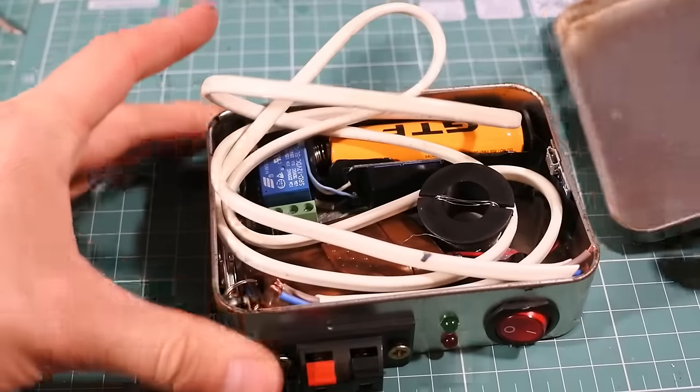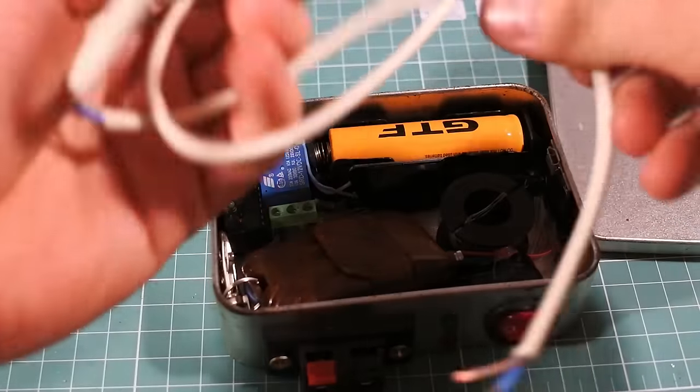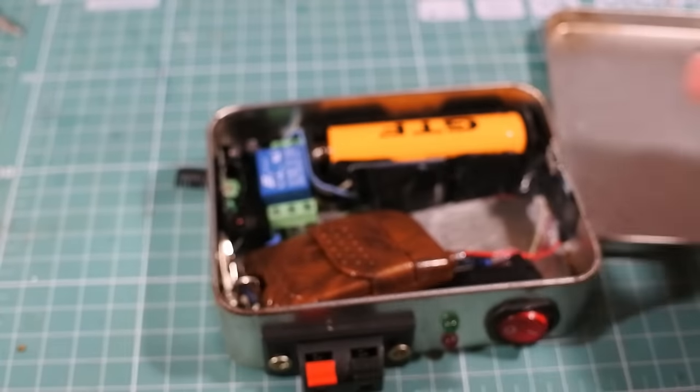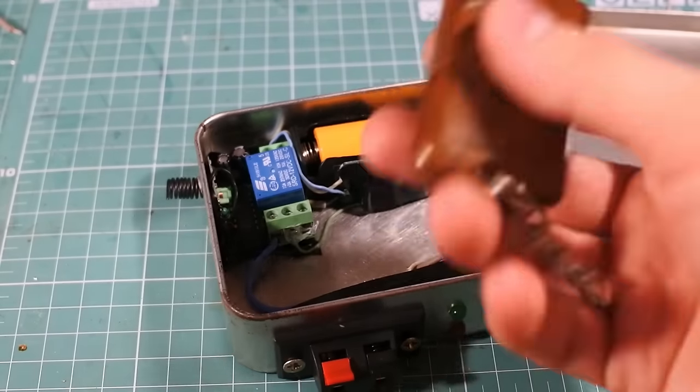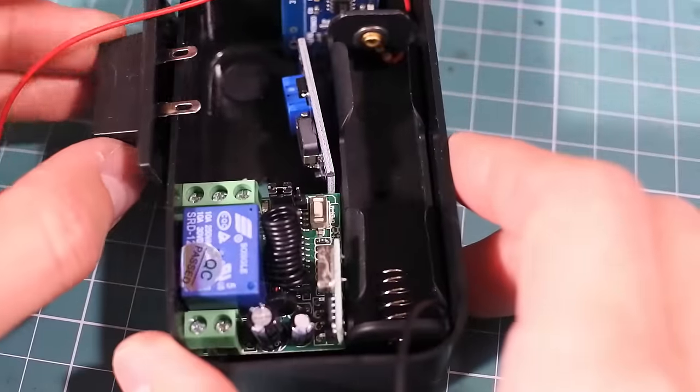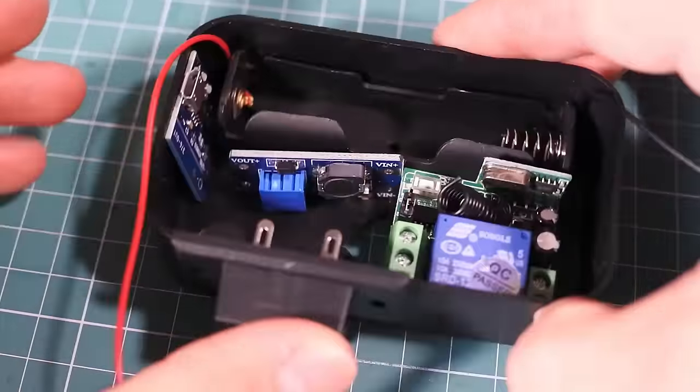That's it! I can put the remote control and wires into the box — it's very comfortable. You can also assemble this circuit into a small plastic box, like a shoe cleaner sponge container.